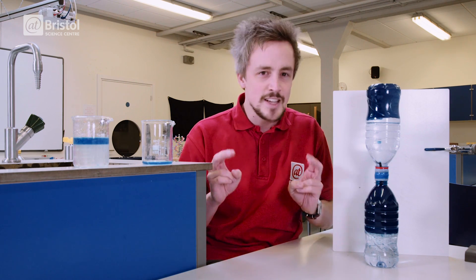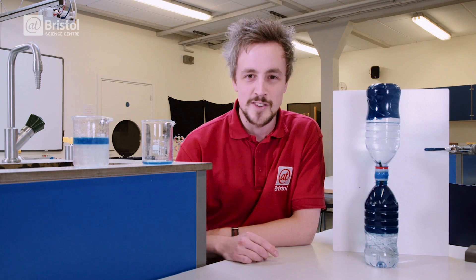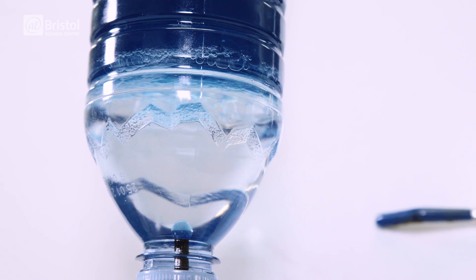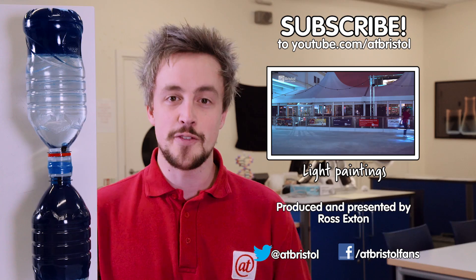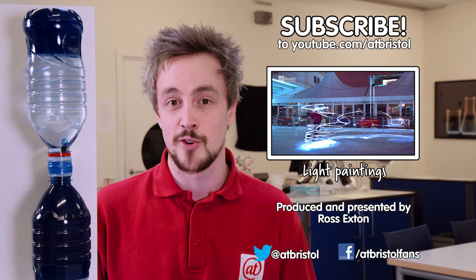So that's how to make an anti-gravity hourglass. Why don't you try it at home and see if you can trick your friends with some science. If you enjoyed this video, hit the like button, share it around, and click on my anti-gravity hourglass to subscribe.